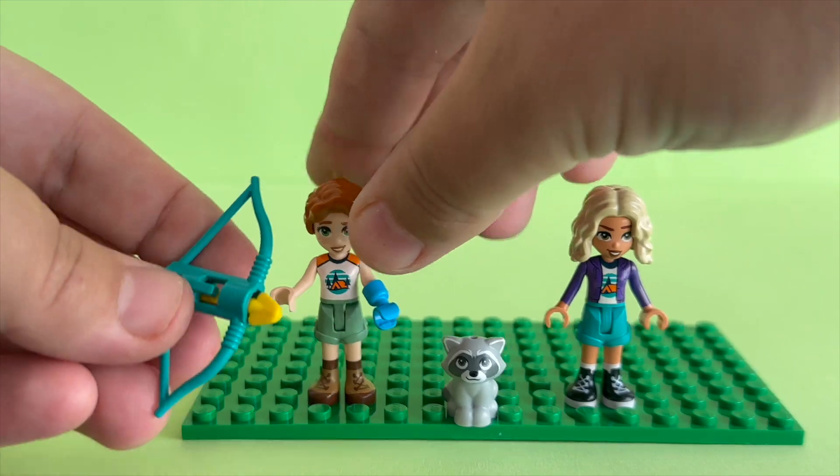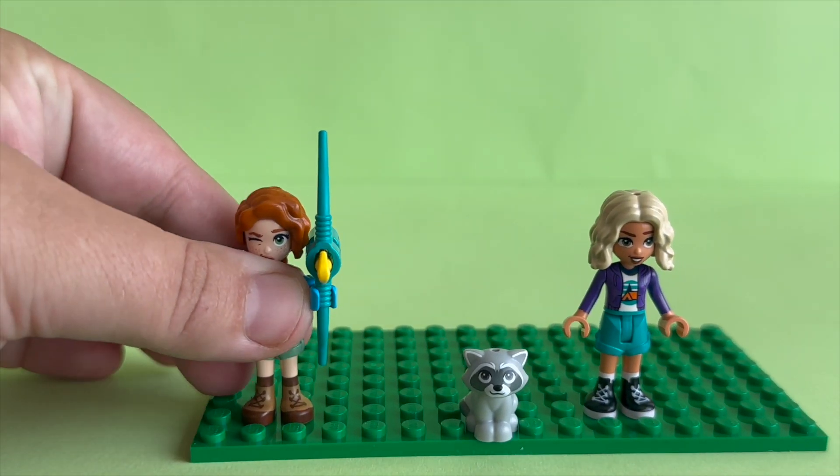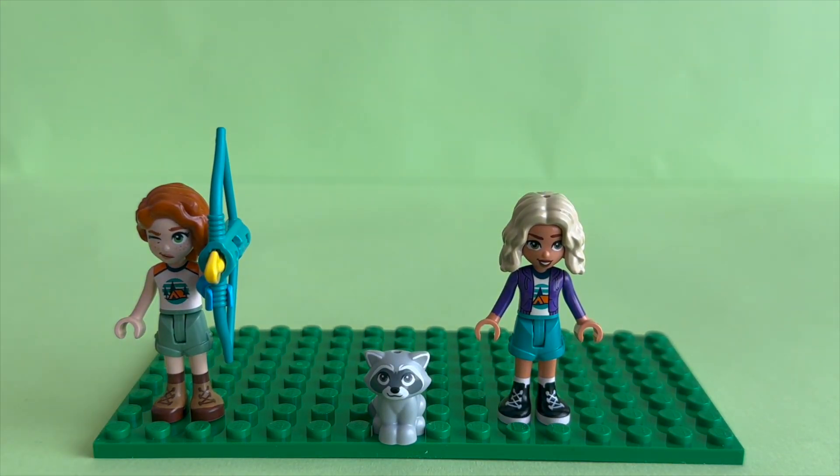Let's make Autumn have a go with the archery set. Autumn comes with two faces — her normal face and another face with one closed eye. That's very nice to have more face expressions.